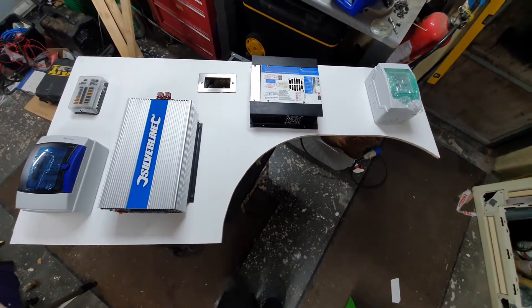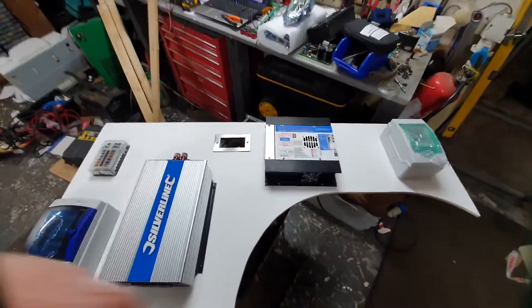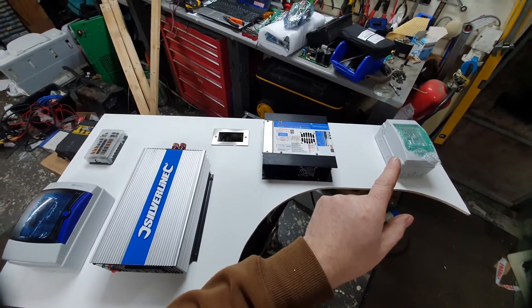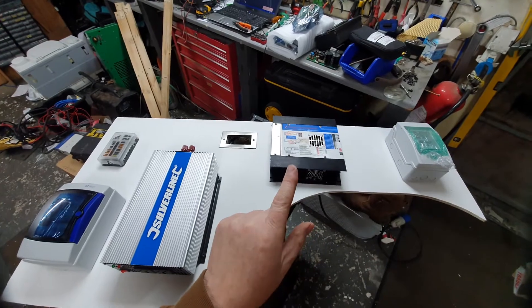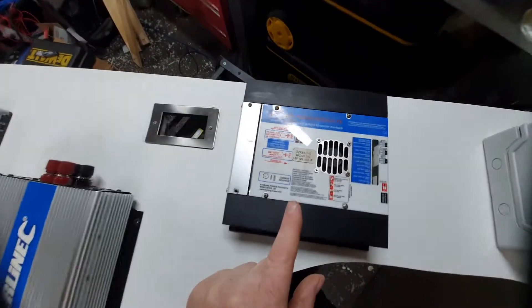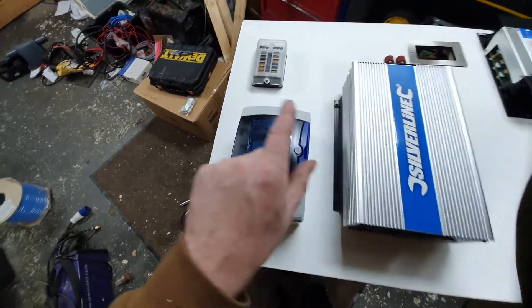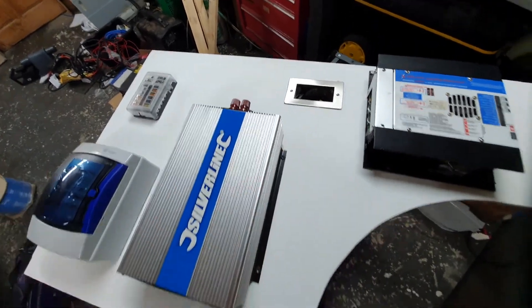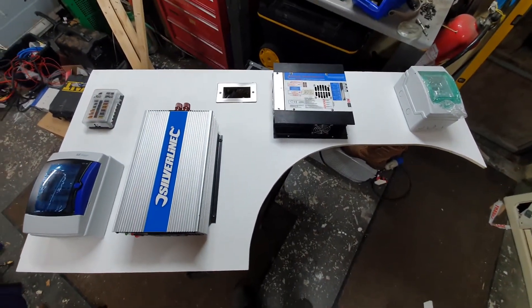Hi everyone, this is the electrical wiring panel — it's in the rear left-hand side of the van. As you can see it goes over the wheel arches. Here are our mains RCDs and MCBs for cutting off the 230V electricity. This is our battery-to-battery charger, our two kilowatt inverter, our changeover switch from mains to inverter, our 12-volt DC fuse board, and our cable entry where all the cables come out. This panel is actually five feet long.